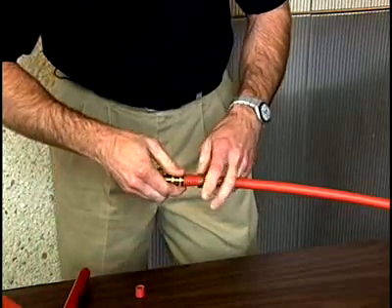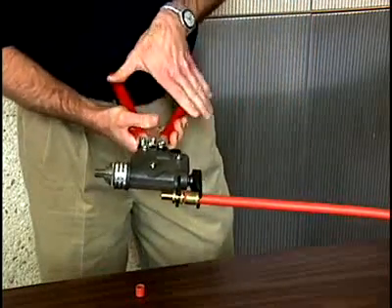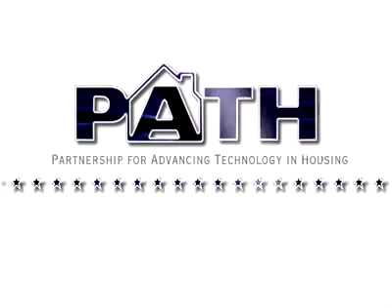Then the fitting goes in. Use the same tool, go back into the fitting, pull it together. This process takes only a few seconds.